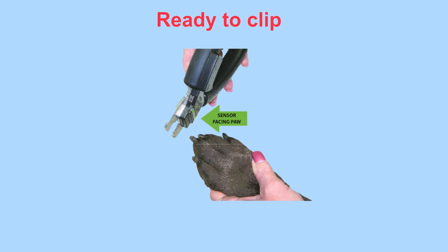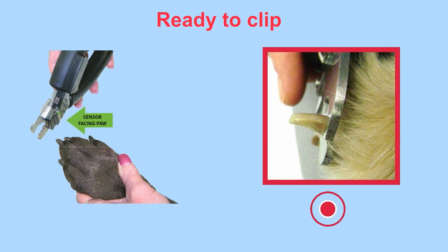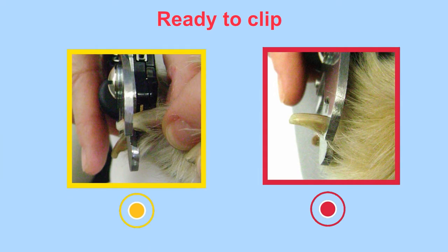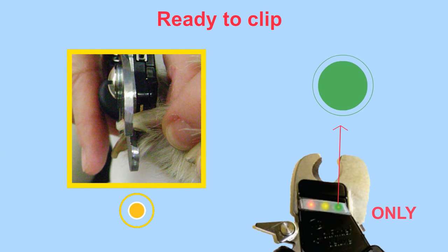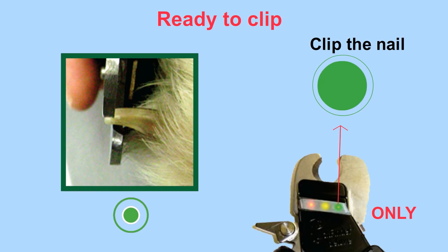Ready to clip: hold the clipper with the sensor side facing the paw. Insert the nail and move the clipper toward the paw to the base of the nail — do not clip here. Slowly move back toward the tip of the nail until the green light only is on. With the green light only on, squeeze the handles to clip the nail. It is only safe to clip the nail when the light is green.